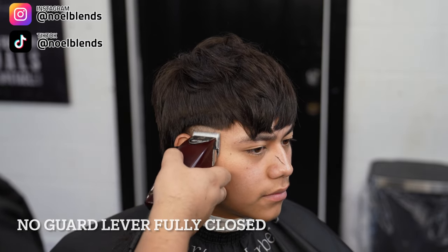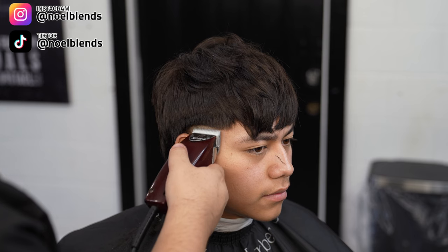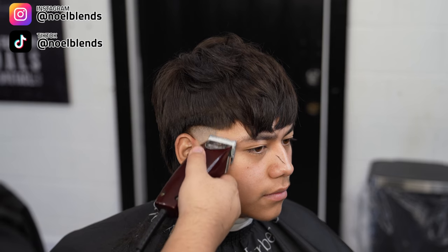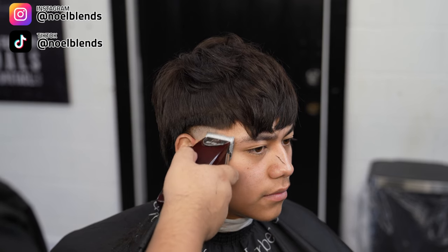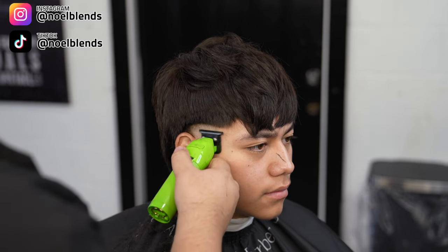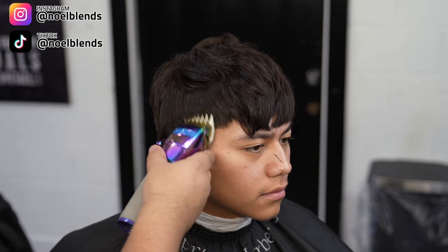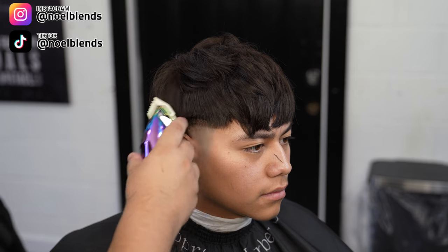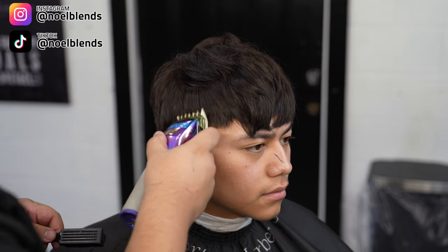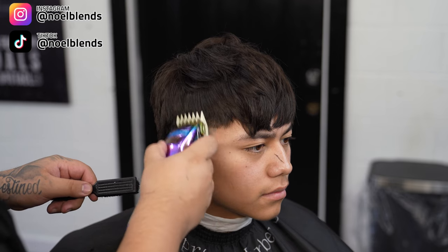Next, come in with your no guard, lever fully closed, and take out the first bald guideline we did. Honestly, you don't have to open it super crazy — just a little bit. Make sure you go right on the line and break the line. You can open it about a quarter and that's really all you need to take it out completely. Now we're coming in with our zero gap trimmers to clean up any little stumbles that the clipper didn't get. Right after that, come in with your one and a half guard, lever fully closed, and create another inch guideline, keeping more of a rounder shape. Just make sure the blade is all the way flat as you create the guidelines.